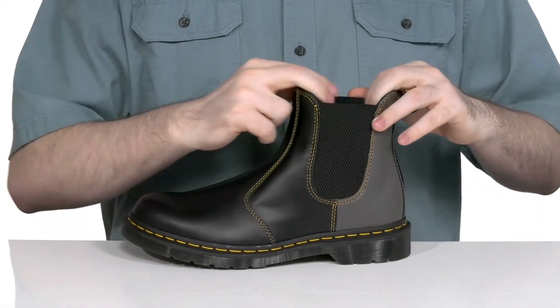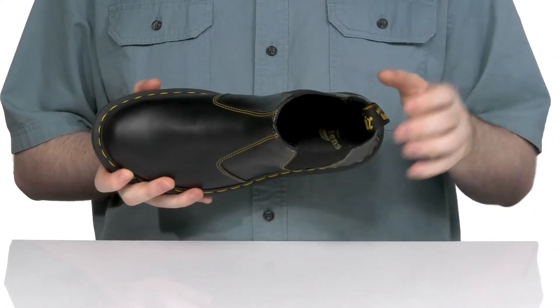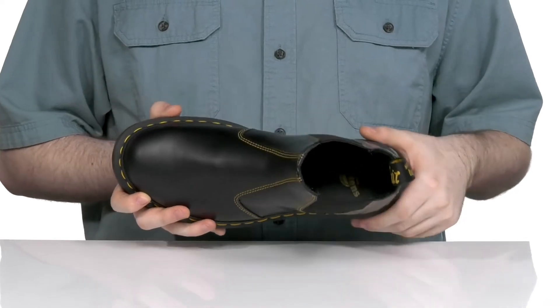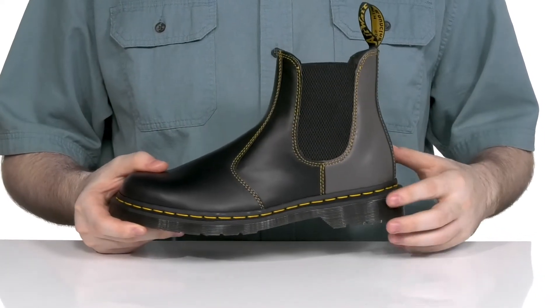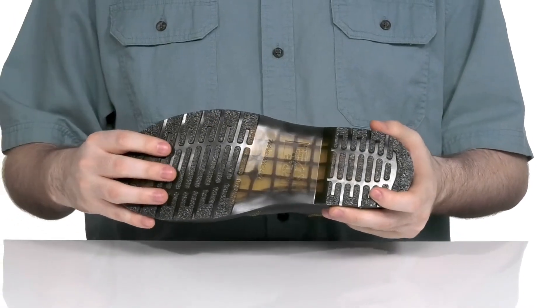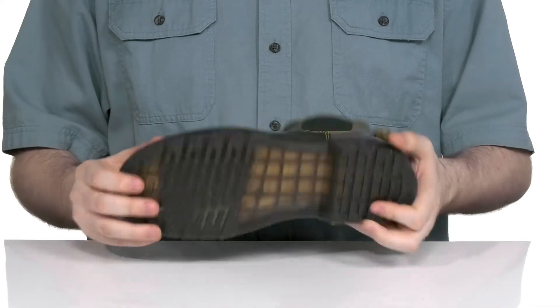The gore panels are super easy to slip on and off to keep it comfortable and breathable throughout. Adding some extra padding and support with a leather interior, the foam footbed is going to add some comfort. It sits on top of a 1-inch boost midsole and outsole combo using the air-cushioned rubber outsole that's very grippy, as well as oil and slip resistant.